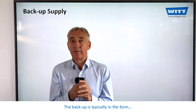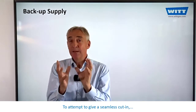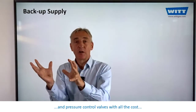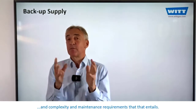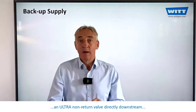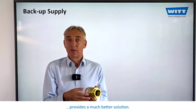The backup is typically in the form of a cryogenic tank and vaporizer. To attempt to give a seamless cut in, the traditional solution is a system of pressure transmitters and pressure control valves, with all the cost, complexity, and maintenance requirements that entails. A VIT dome-loaded pressure regulator combined with an ultra non-return valve directly downstream provides a much better solution.